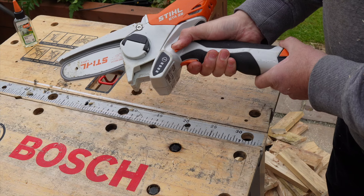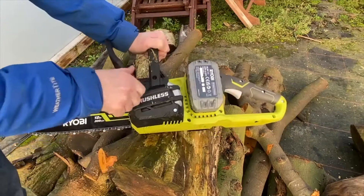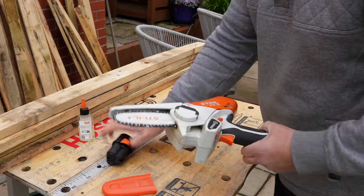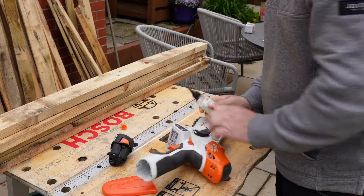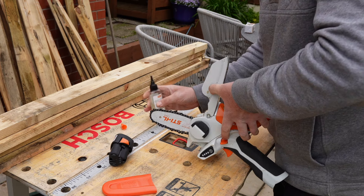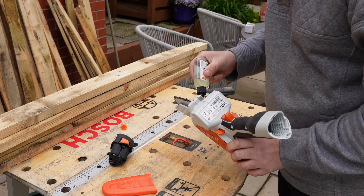Let's talk about oil. All chainsaws need oil to lubricate the chain. Most chainsaws have a separate tank that lubricates the chain automatically — this is the case with my Ryobi. However, with the Stihl GTA 26, you need to manually add oil to the chain. It comes with chainsaw bio oil included, but it's easy to forget. Ideally, you want to add a little oil to the chain every time you recharge the battery and it should be good to go.